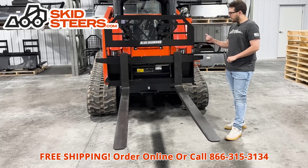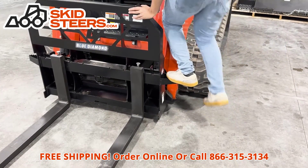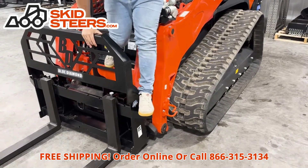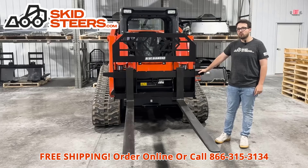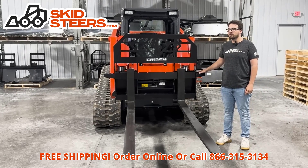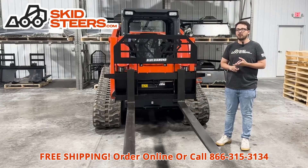On these forks we also have side steps on both sides, providing an easy and convenient way to get in and out of the cab. We are offering a one-year warranty against any manufacturer defects on this set of forks, and we've also got free shipping as well as a sale price currently.